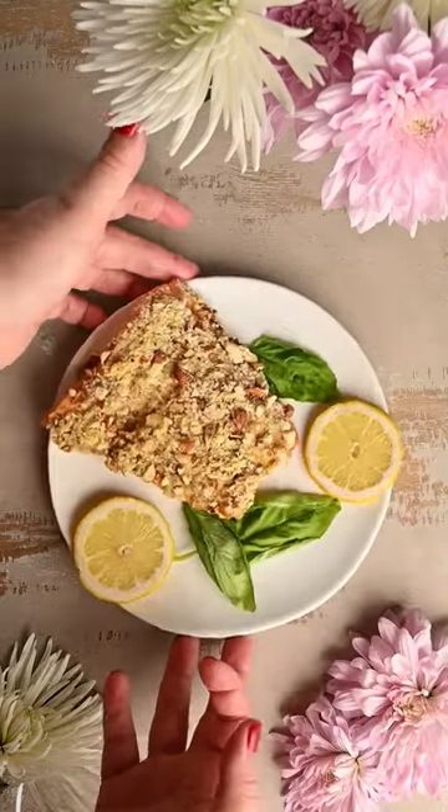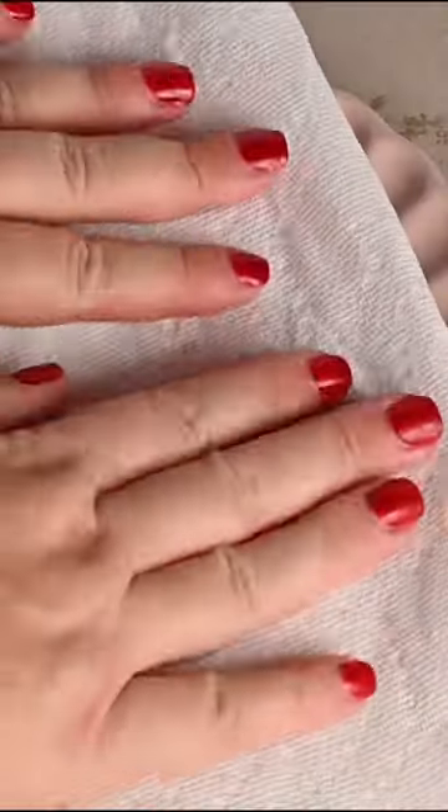This is almond crusted salmon. It is tender on the inside and crispy on the outside.